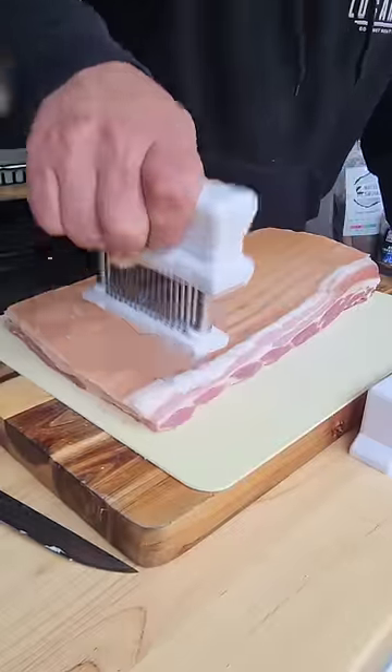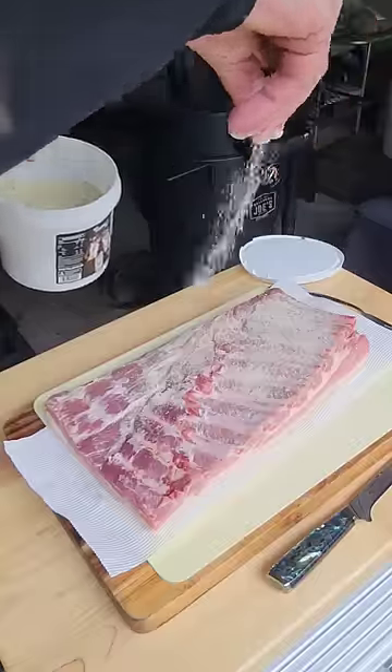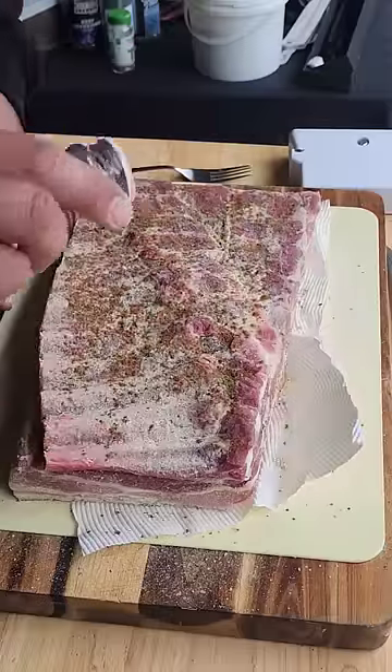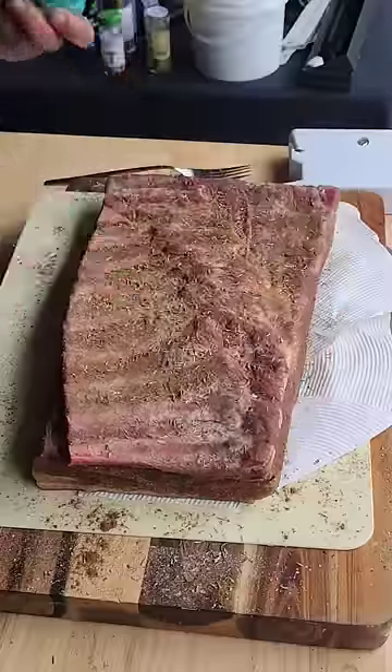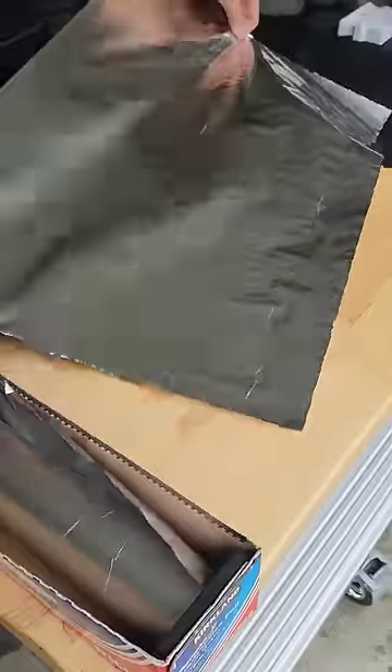Hello my friends, I've had this bone-in pork belly sitting in the fridge drying it out for two days. Today is cook day. Now this is the trifecta of pork — you have bone-in pork spare ribs on the bottom, the pork belly sits on top, and you have the skin for that golden crispy crust.